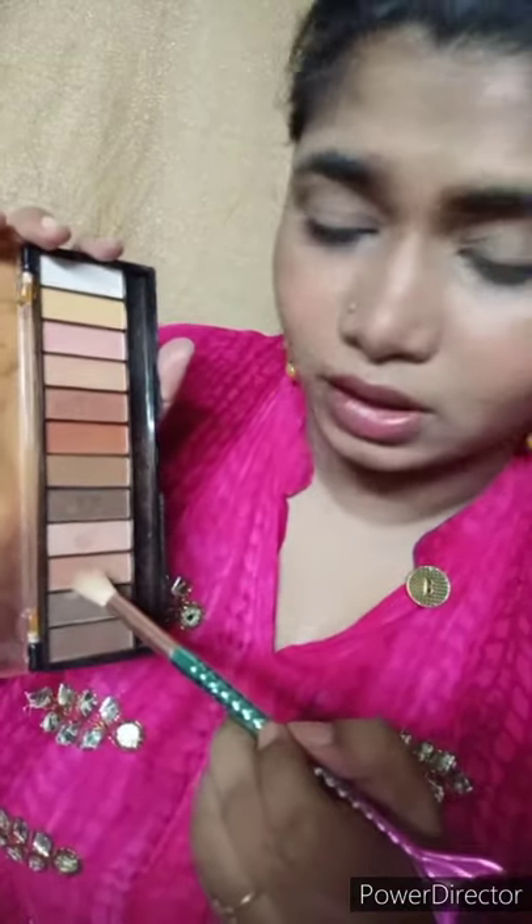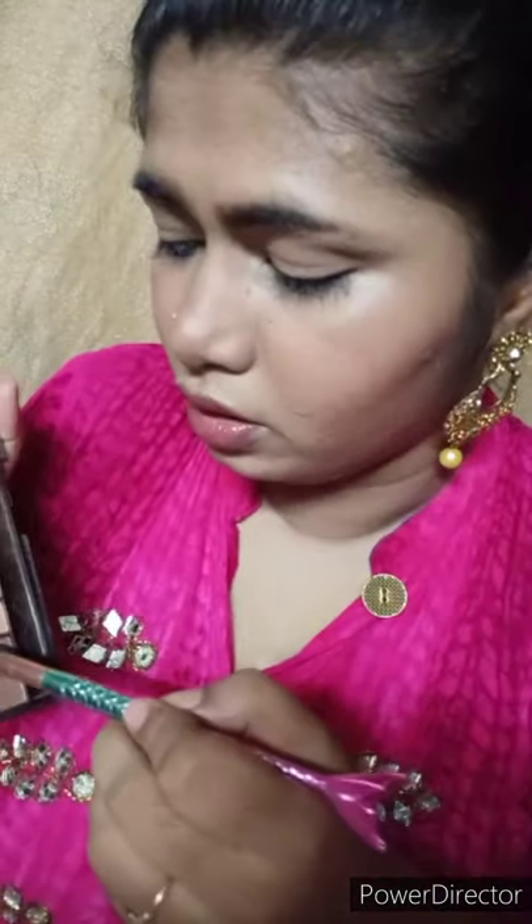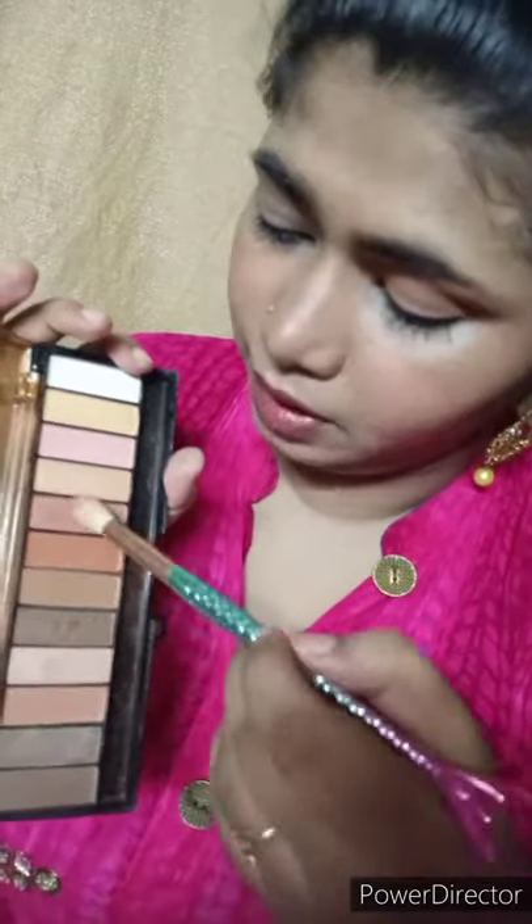For eye makeup, I used the same palette. I applied a shade to the fluffy angle brush and applied it to the crease. Using that brush to define the shadow and shape, then using an essence brush for the continuous outer wing effect in the corner.